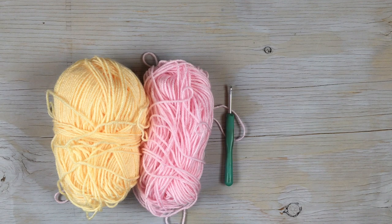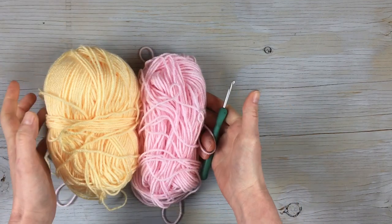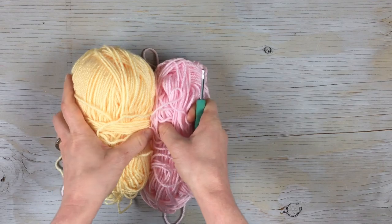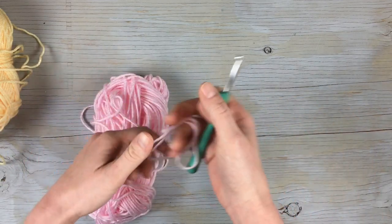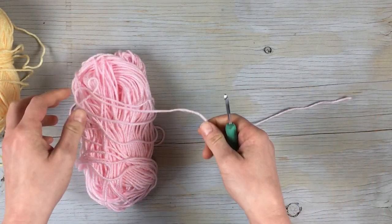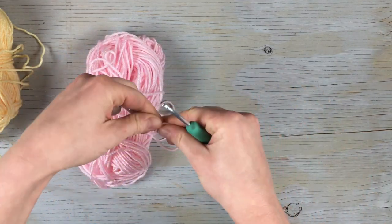Hello everyone, my name is Bethany and in this video I'm going to show you how to crochet some Gerber daisies. You're gonna need two colors of yarn and a G hook. This is medium weight yarn — the gauge doesn't matter too much, so you can use whatever yarn and tools you have on hand. Yours might be bigger or smaller but it will work.